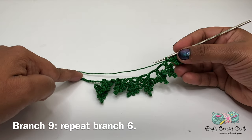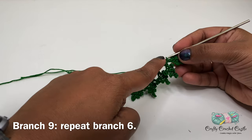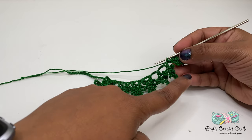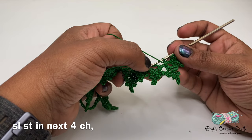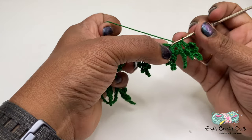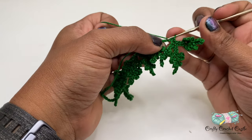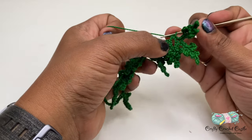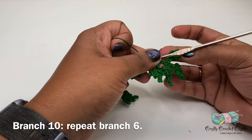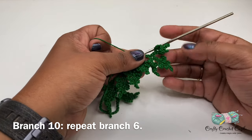Now let's continue working on the branches on the other side of the fern. We will be following the same pattern as we did on the other side. For branch nine I will be following the same pattern as branch six. After completing branch nine I will do a slip stitch in the next four stitches of the stem. There we have completed our first branch on the other side.